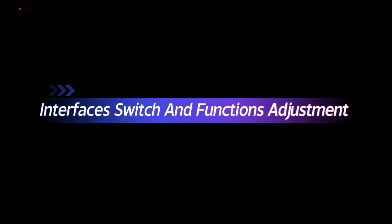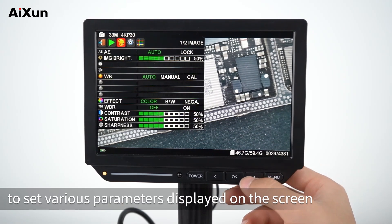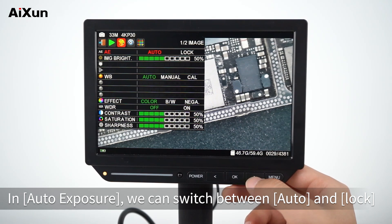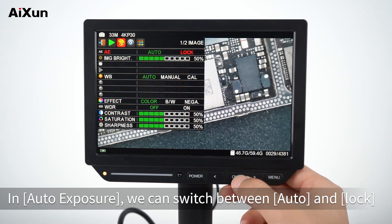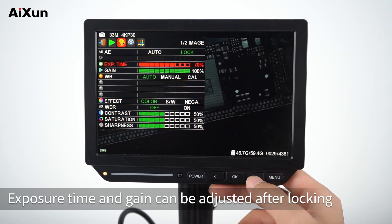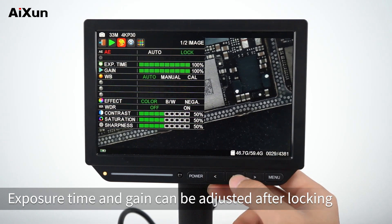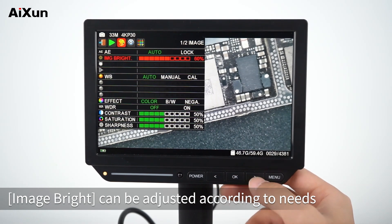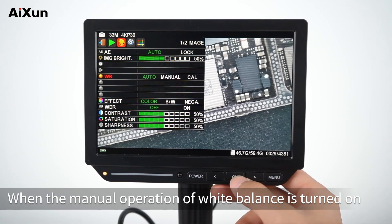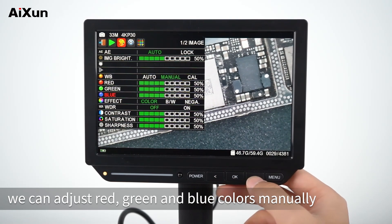Switch to Image to set various parameters displayed on the screen. In auto exposure, you can switch between auto and lock modes. Exposure time and gain can be adjusted after locking. Image brightness can be adjusted according to needs. When manual white balance is turned on, you can adjust red, green, and blue colors manually.